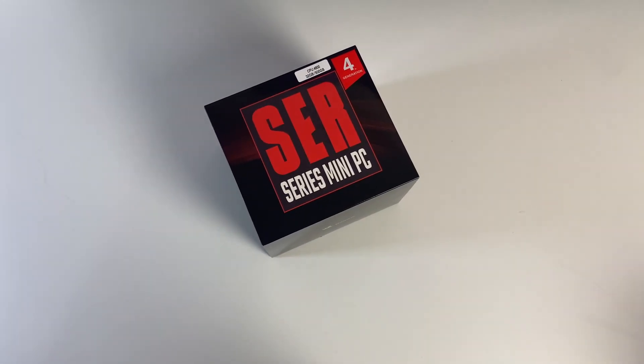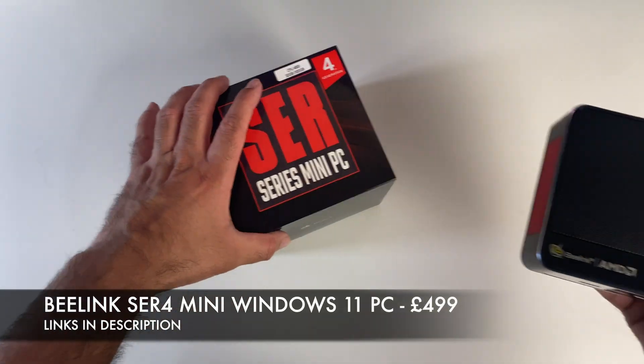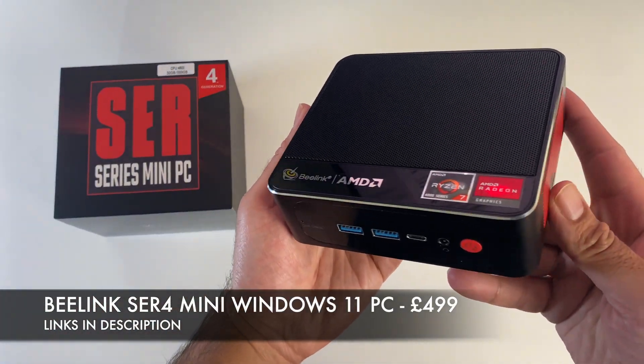What's up guys, today I've got my hands on a brand new mini PC by Beelink. This is the Beelink SER 4.